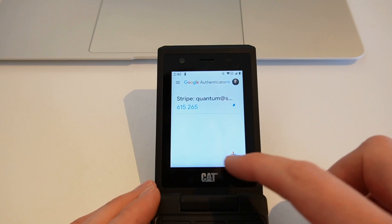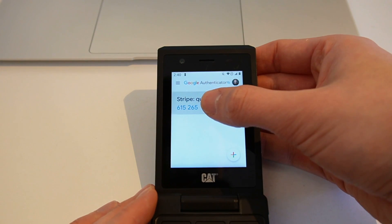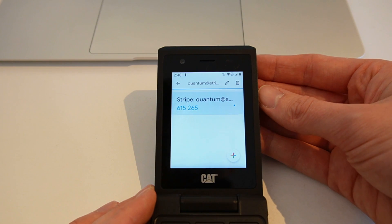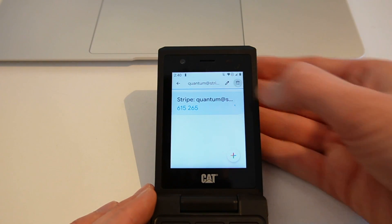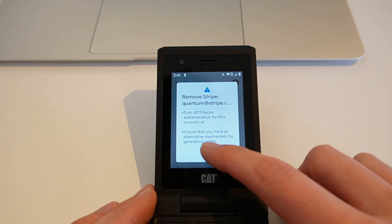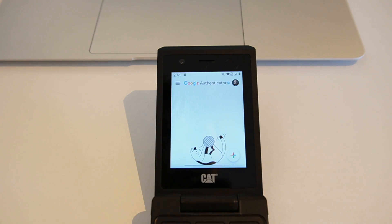I'm going to hop into this and see if I can delete it out. So when I hold it or long hold, I can then delete and I'm going to remove the account. It wasn't an account that was mine anyway.